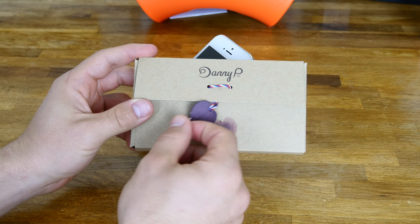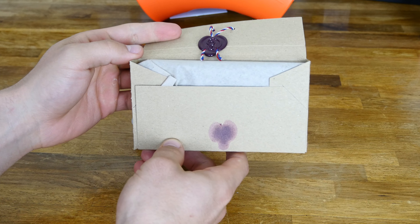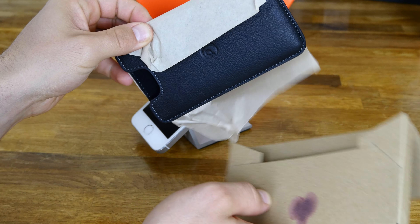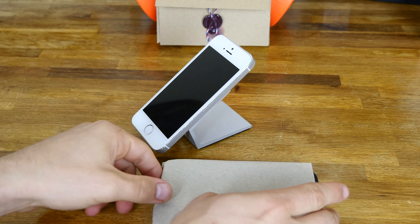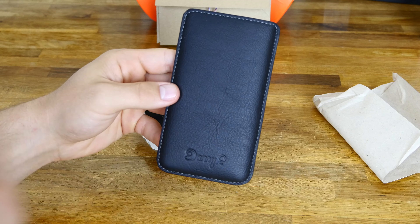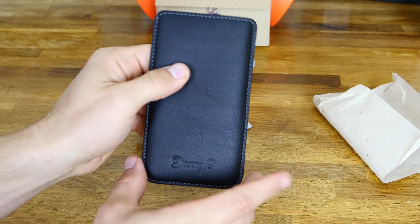First off, you're going to pull that very satisfying wax off there — and I'm actually happy it didn't break because it's still together, so you can keep that. Once you open it up, it's like a little envelope here, and you pull this out and it's wrapped in recycled paper. So that's pretty cool. And there it is — we'll pull that paper off to the side.